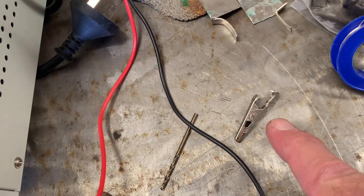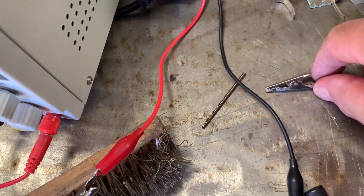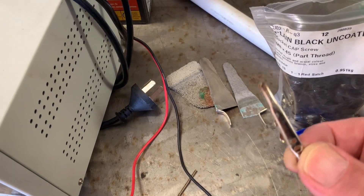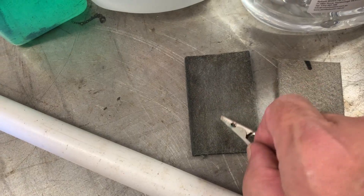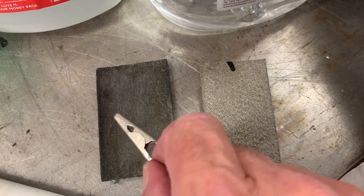You will need alligator clips, which are sacrificial because they can get contaminated — these are just little chrome-plated ones. You can see there's a bit of discolouring on there. You need to discard them once that starts happening, or your solution will get contaminated, your little cell's carbon felt will go black. It also goes black if you leave it in the liquid too long.